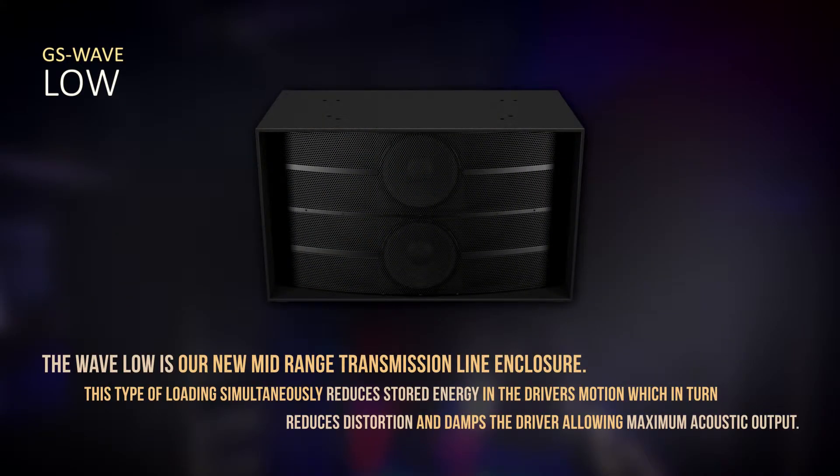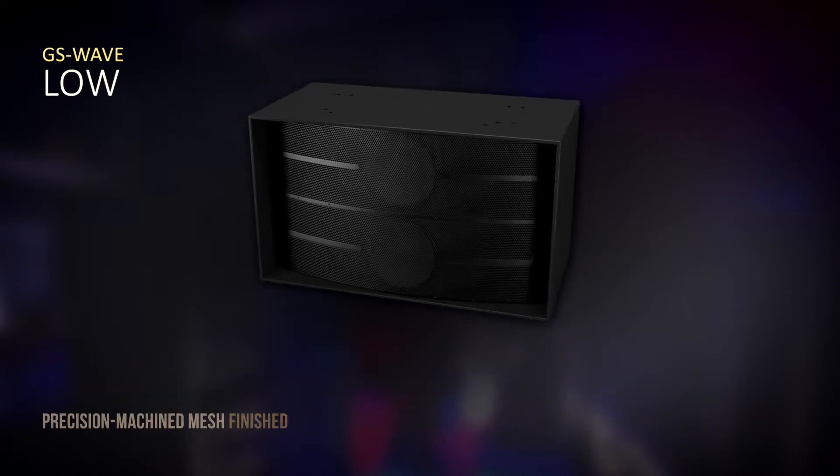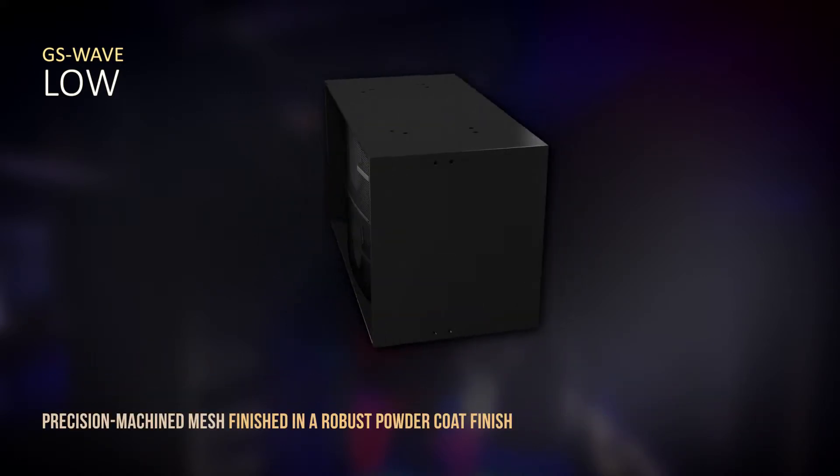The Wave Low is our mid-range enclosure. It takes care of the upper bass and mid-range frequencies. It's a transmission line design — we chose a transmission line because we wanted to achieve a really tight, punchy sound from the low frequency.